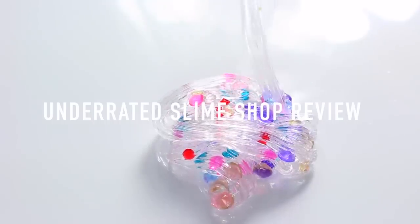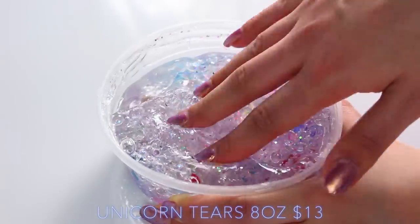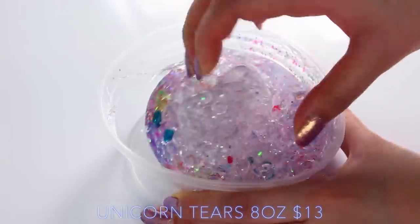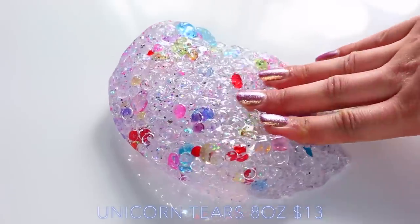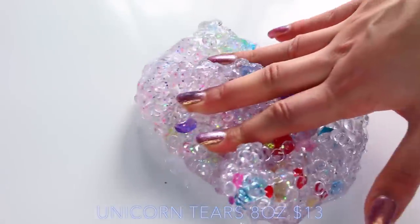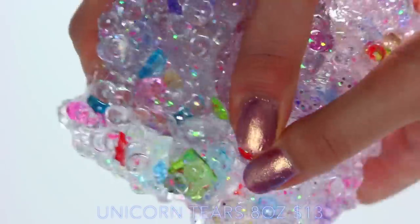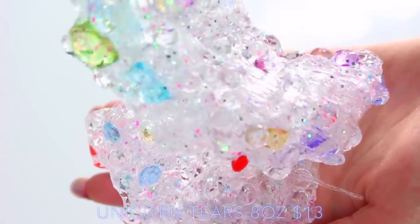First up we have Slime Pot on Instagram, and her first slime really amazed me. This is called Unicorn Tears and it's a clear-based slime. It's so thick and when you pick it up, there's so many jewels on the bottom. It's one of the prettiest slimes I've ever seen — it's a fishbowl slime, but it doesn't hurt your hand at all because there's so much slime around it. This slime's unscented but it does come with the Unicorn Tears charm.